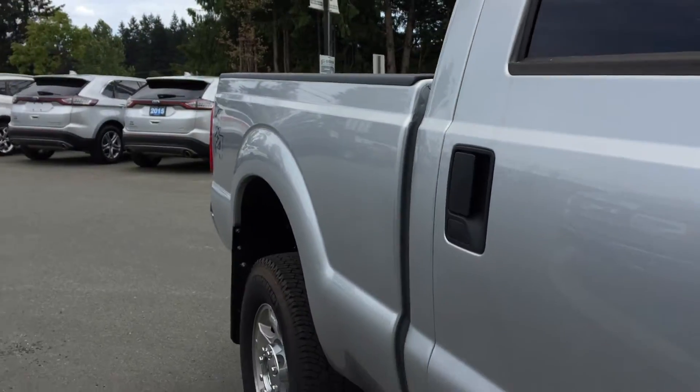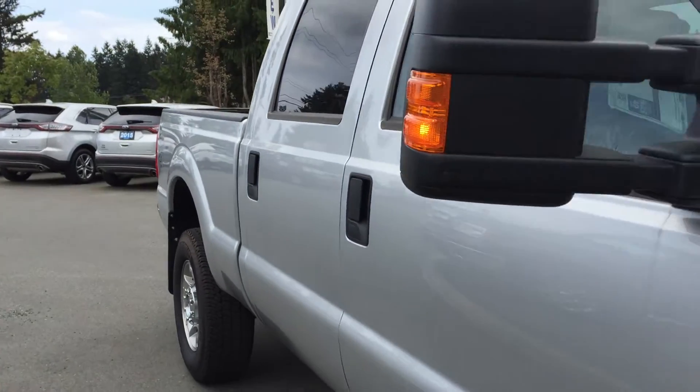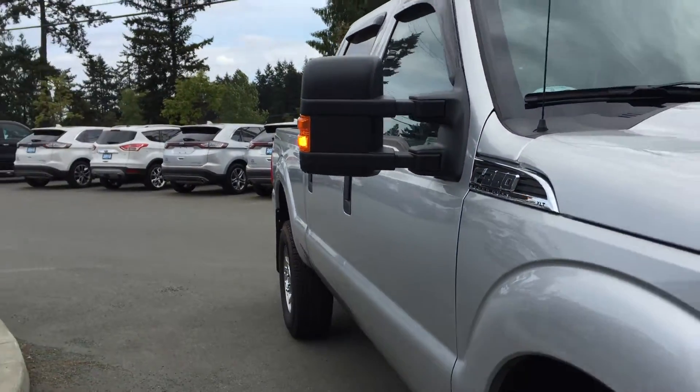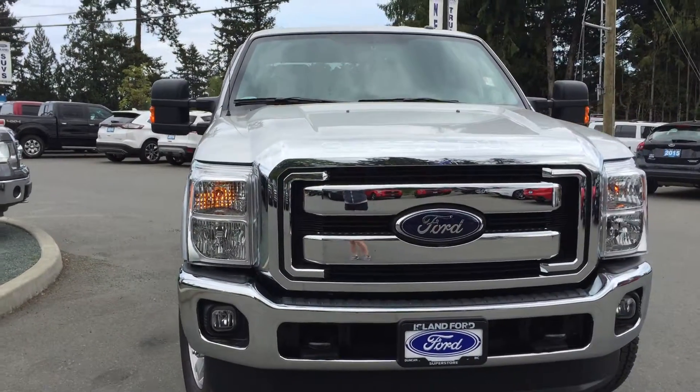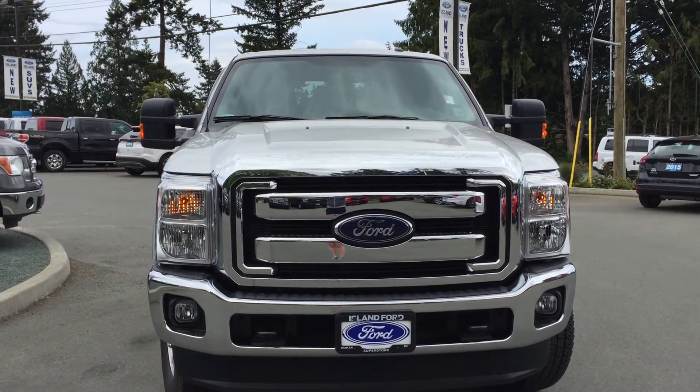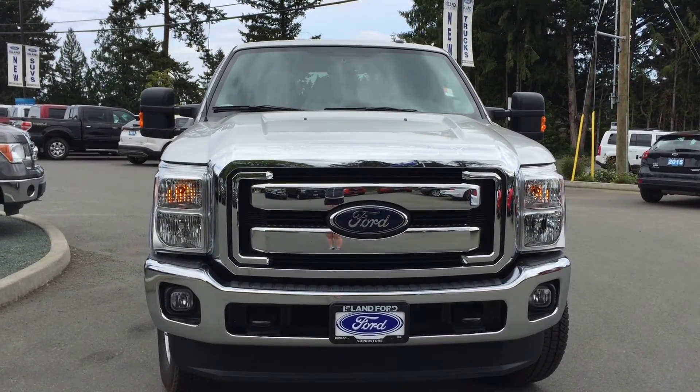Up front there's a chrome bumper and grille, integrated turn signals in the side-view mirrors, dual beam headlights, fog lights, and so much more. Come on down to Island Ford and see all of our F-350s.